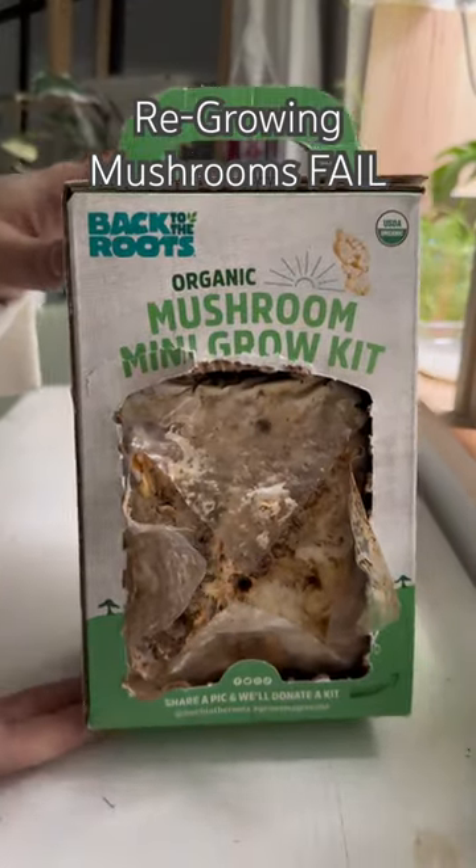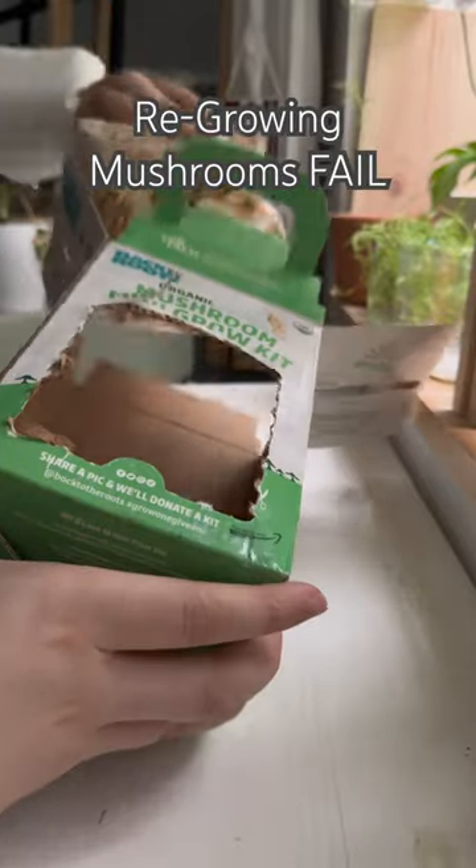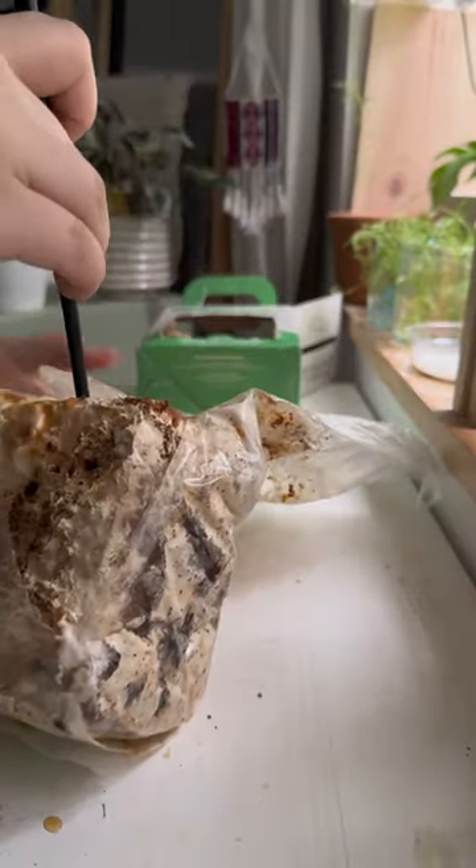Something went terribly wrong when I was trying to regrow some mushrooms from this mushroom kit. As you can see, it's been a couple of days and it had no growth whatsoever, so I decided to do something a little creative.